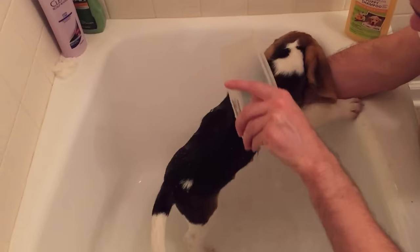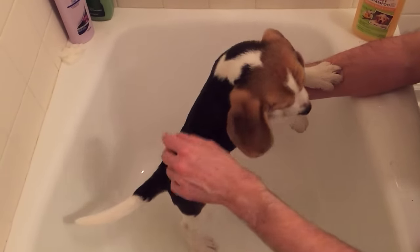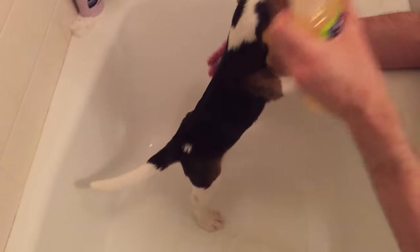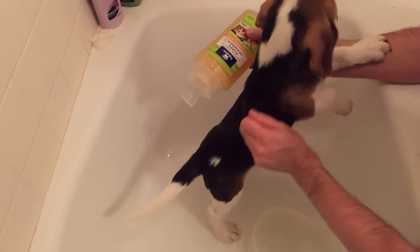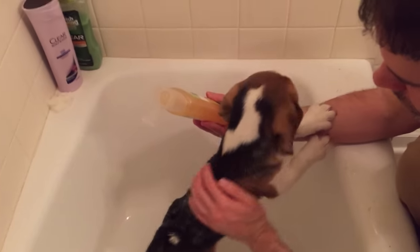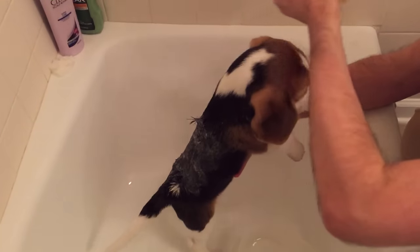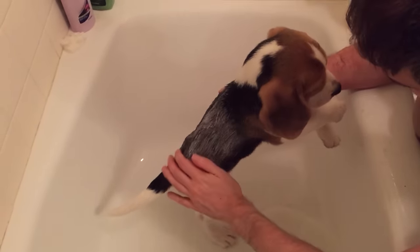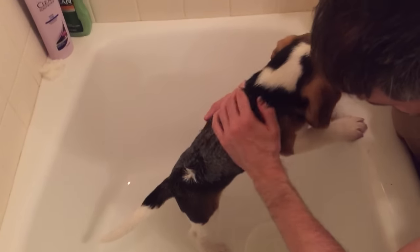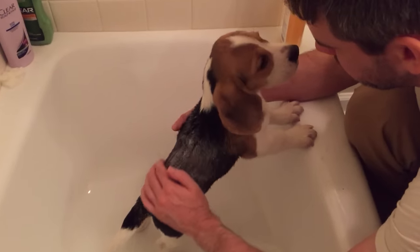Not going too badly. Should we rub some shampoo in it? Just a little bit. Good boy, you're such a good boy. That smells really nice. I hope you think it smells nice too. You probably think dirt smells nicer than that, huh?